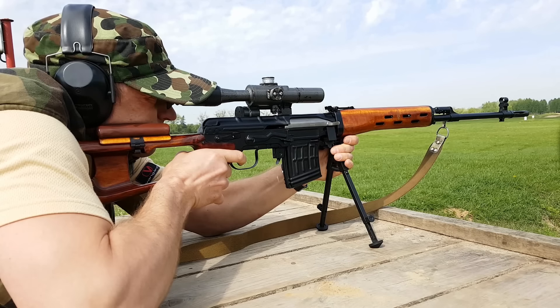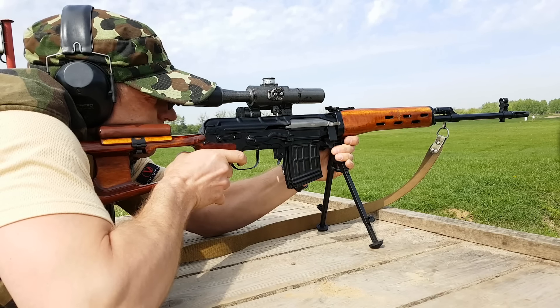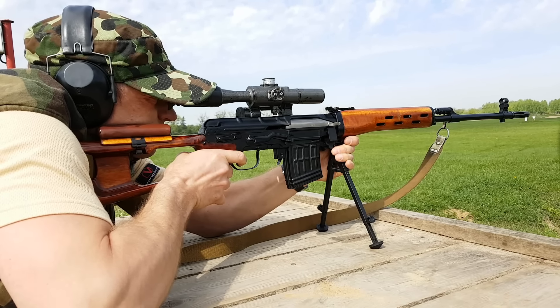Lufa zakończona jest szczelinowym tłumikiem płomienia. Karabin wyposażono w mechaniczne przyrządy celownicze: muszkę i celownik krzywkowy wyskalowany od 100 do 1200 metrów co 100 metrów.